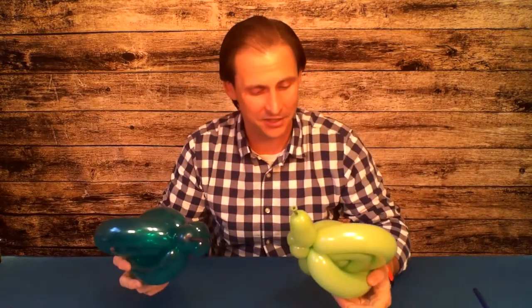We have got ourselves two snails ready to race together and have all sorts of fun! Hold up your snails for me to see them. You're making great progress — keep after it and you are going to be a professional balloon sculptor before you know it. You've done an amazing job today. Take care and keep practicing!